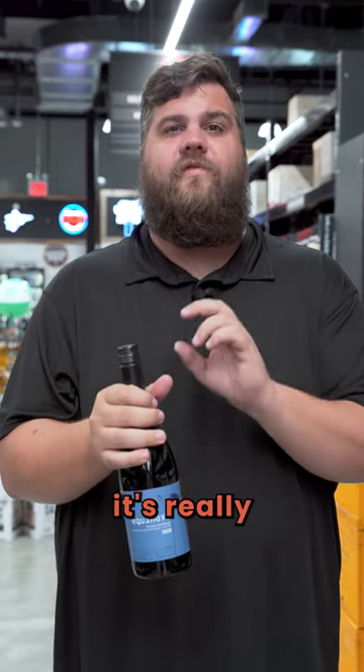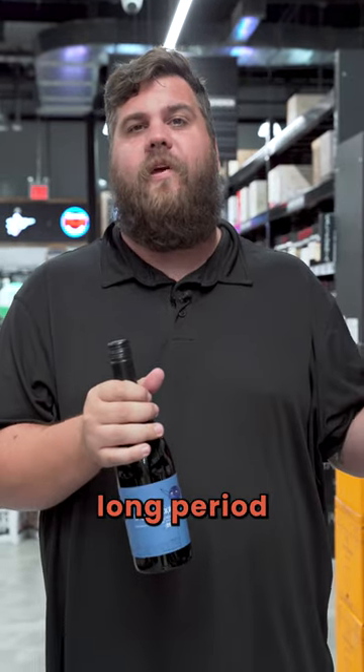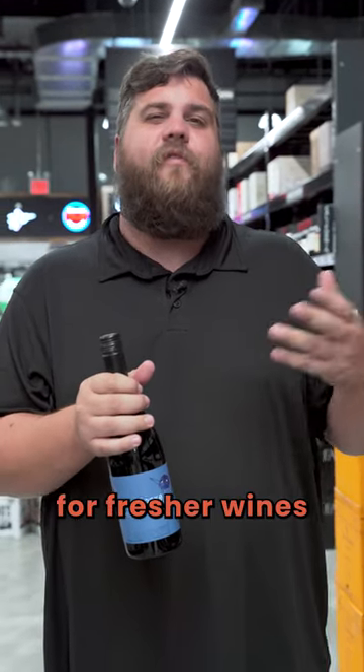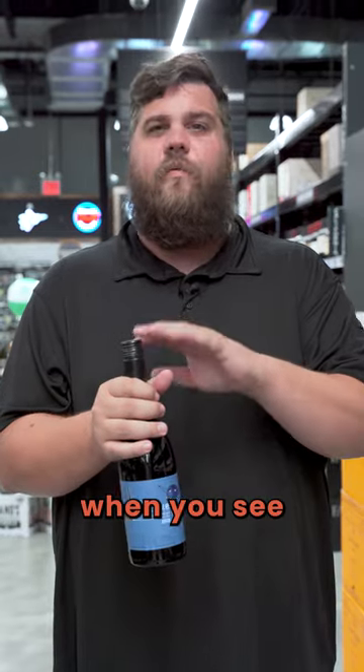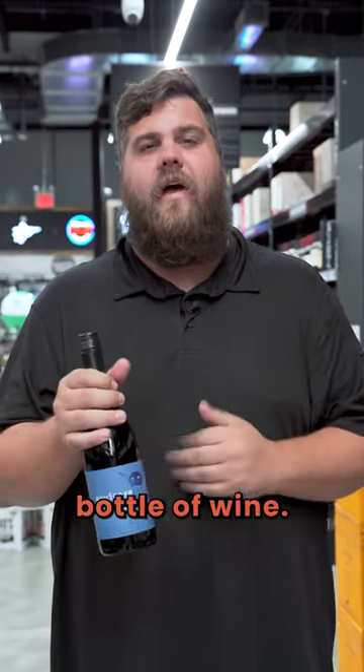But when it comes to the screw cap, it's really the winemaker telling you drink the wine now and don't save it for a long period of time. Some corks are made for fresher wines as well, but in general, when you see a screw top, all that really means is drink now — not that I'm a cheap bottle of wine.